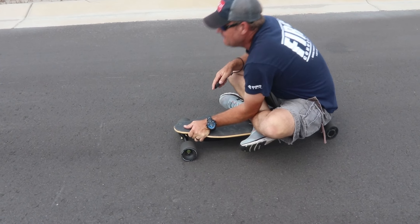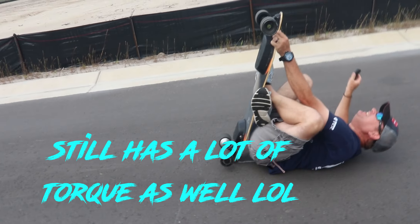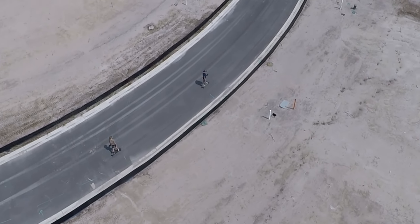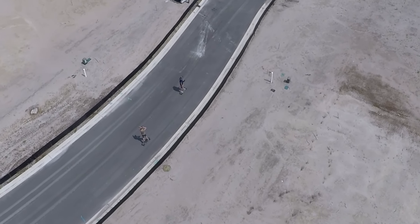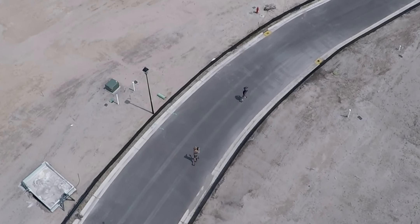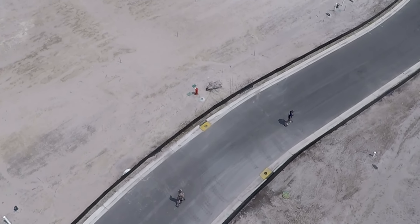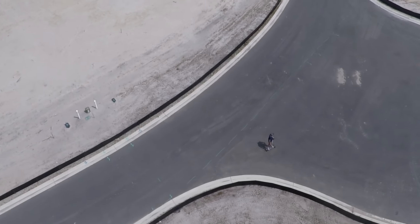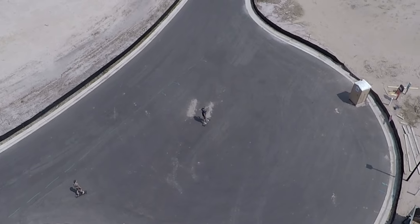For mileage, we are now getting a range of about five miles, and that is going full speed all the time and almost never letting off the throttle. My final opinion on this board is that it is a great board and amazing for those of you who want to get started in electric skating. I hope this video was informational for those of you looking into buying this board — hope you guys enjoyed it, I'll see you in the next one.